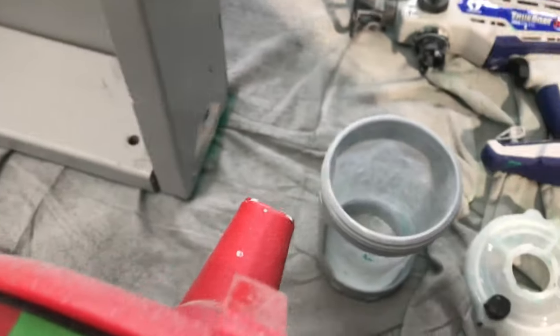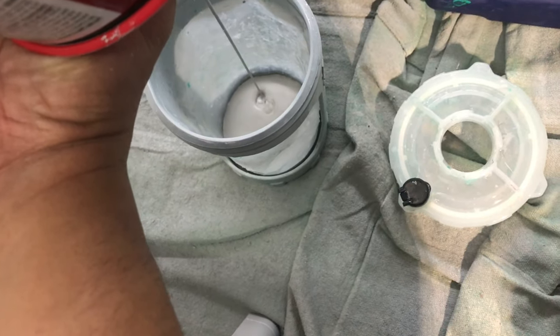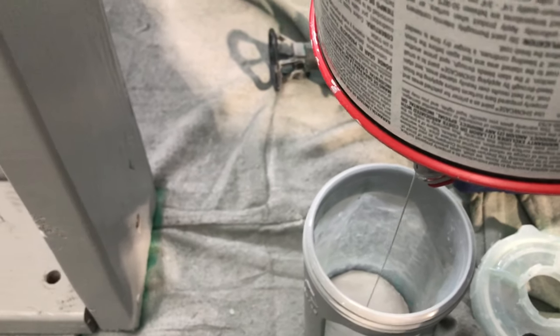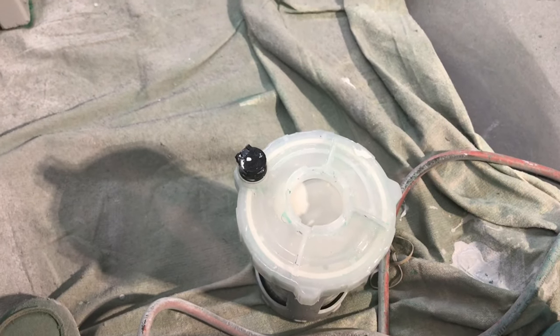But what happens when you're using a machine — forget about that liner, forget about the filter. Just empty it out and put it in there. It's just easier to fill it up without the strainer. Trust me.